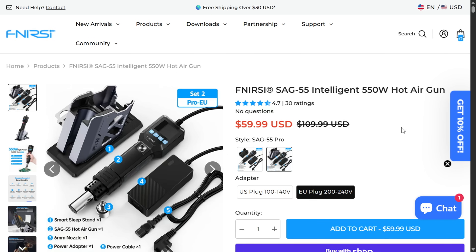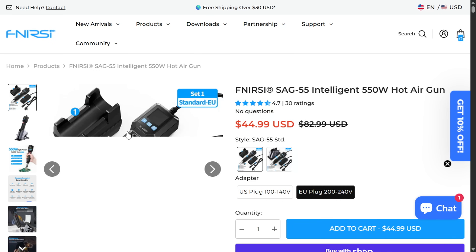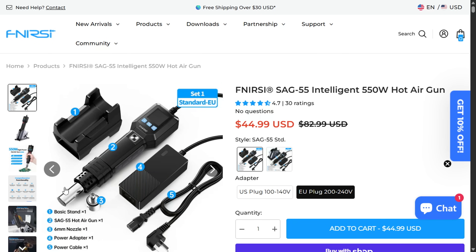Let's have a look at prices. There are two versions: if you want the version with the large stand as shown in the video, you're looking at $60. If you're happy with the smaller basic stand, the unit is only $45 USD. I also have a discount coupon for you — you get a discount and I get a small commission.